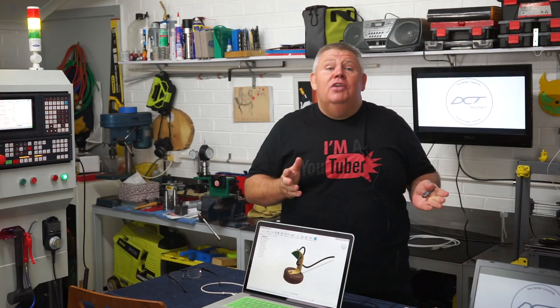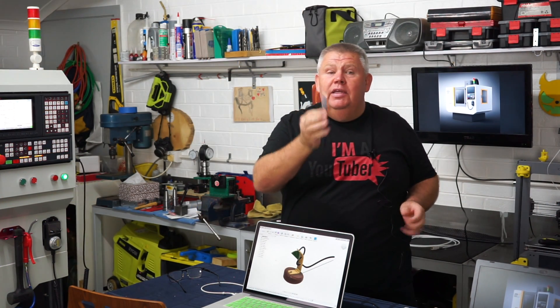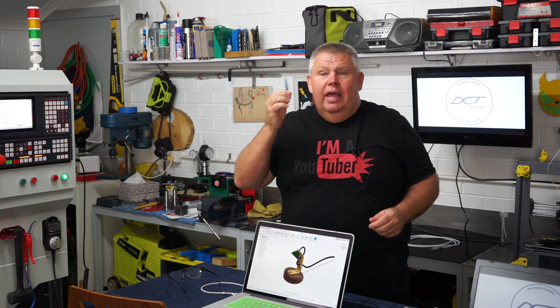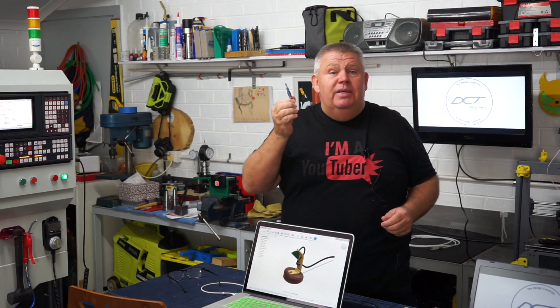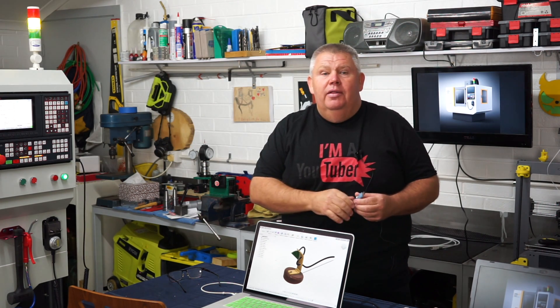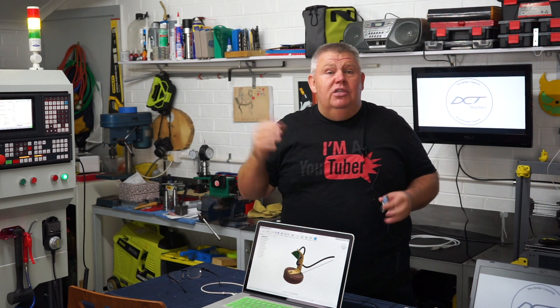Save your program. We've written the program and saved it onto a USB stick. Now let's head over to the machine, plug it into the controller, and get the program off the USB stick and into the memory of the LNC controller.